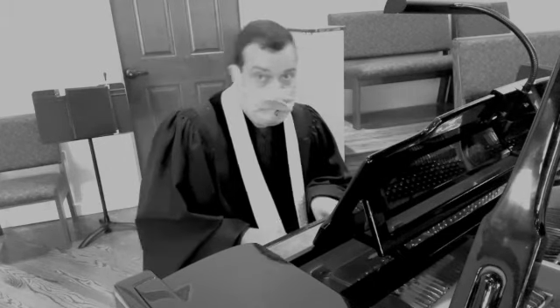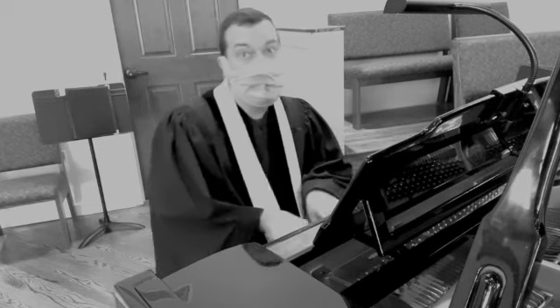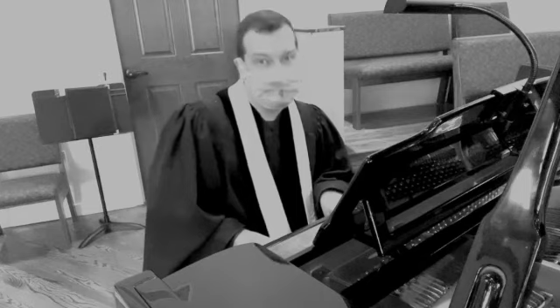We know this is a hard part of worship to miss, but we trust that we will add more important parts of worship later on. As we consider singing, you might think, wow, there's a lot of chance to spread that virus. Anyone speaking or singing will be doing so from behind plexiglass, because science.